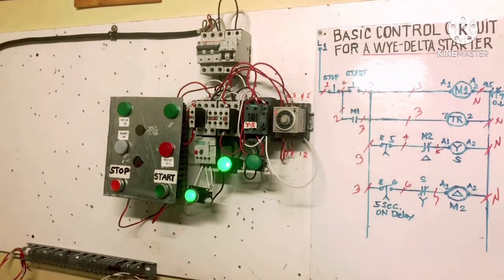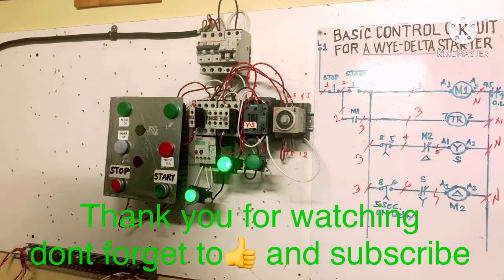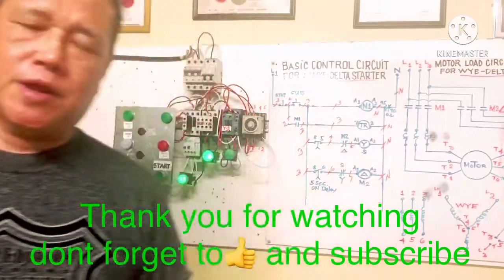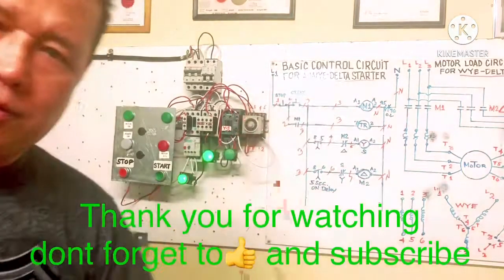This is the control circuit and this is the load circuit for the motor. That's all — we are done, my friend. If you don't understand, comment below and I'll explain again. Have a great day, my friend. Thank you, bye.